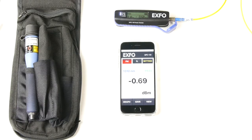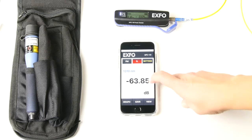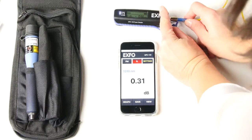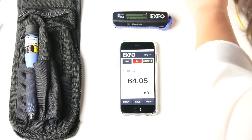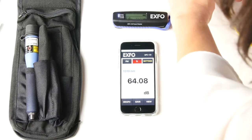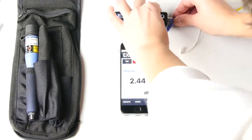To measure insertion loss, go into the insertion loss tab. You will need to set your reference — click on the number here so you have your reference set. Now it's ready for you to plug in the fiber under test.